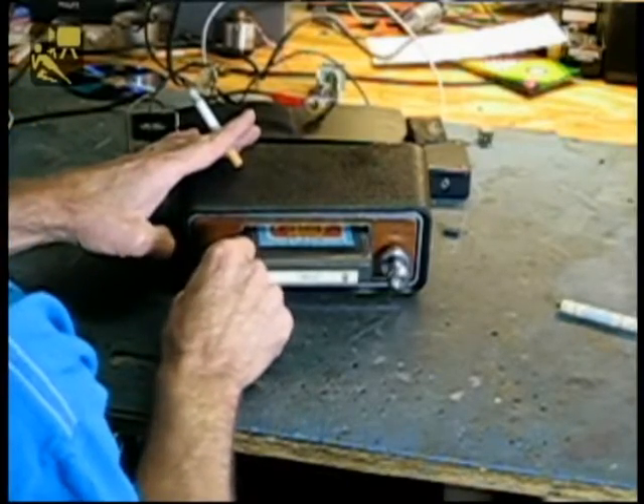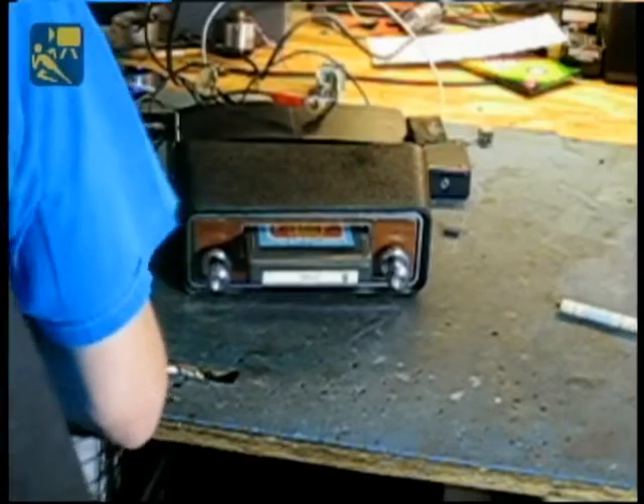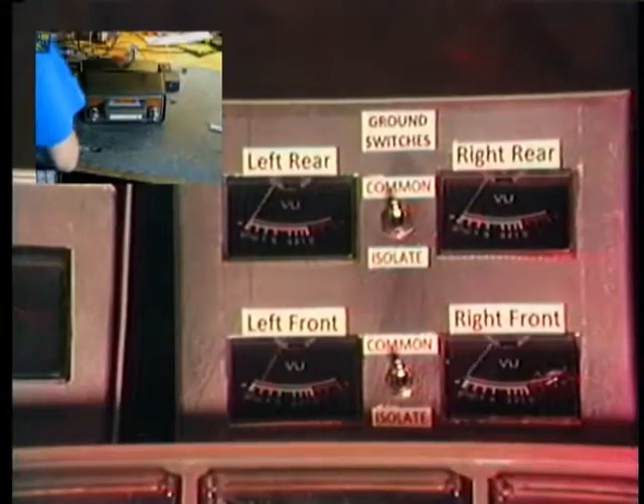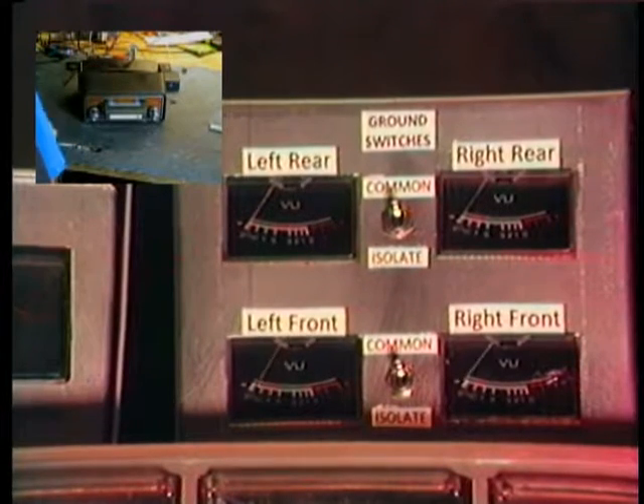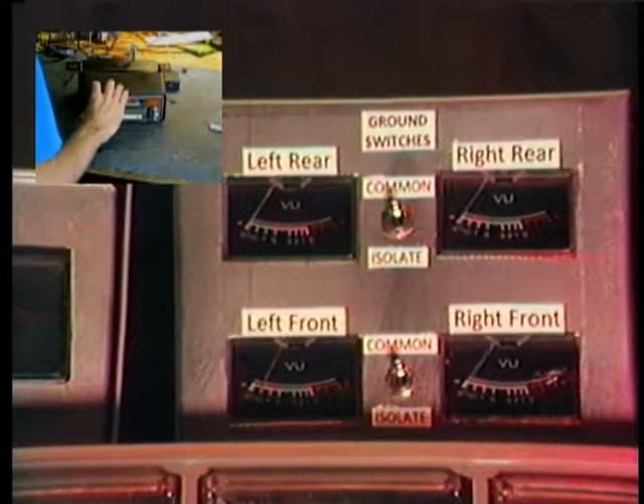Now we'll bring our meters in here so we can see that we've got output on both left and right sides, and you can see that it switched tracks a few more times.